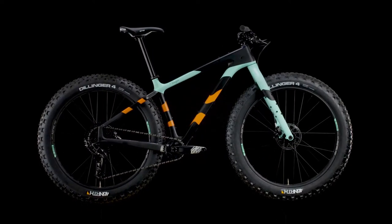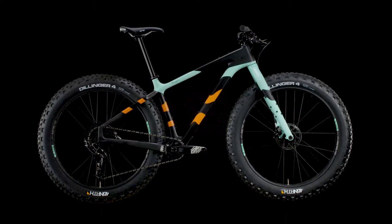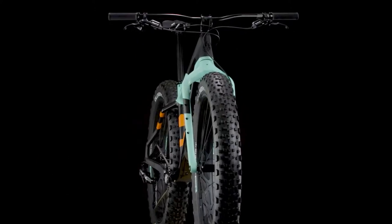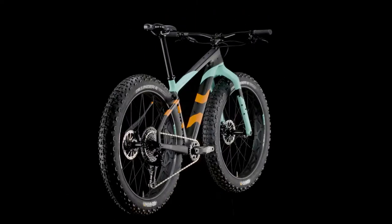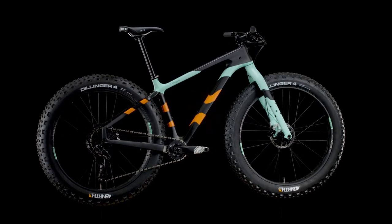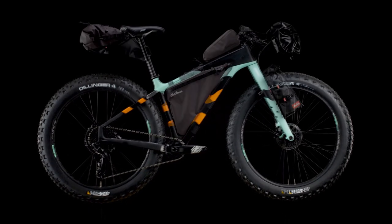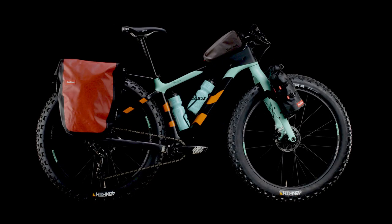Bear Grease is designed with progressive trail geometry that gives riders stability and competence at higher speeds. The frame fits a lot of wheel and tire combinations so riders have more freedom to choose what works best on race day. Bear Grease also has the capability to attach the necessary gear in a variety of ways for longer races and rides.